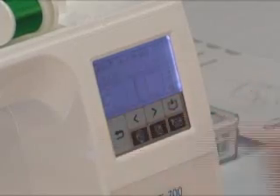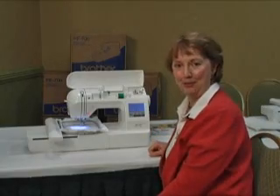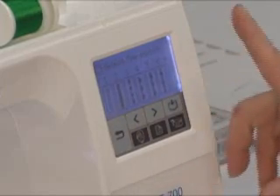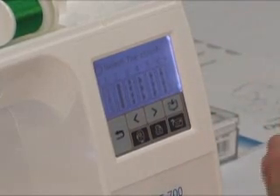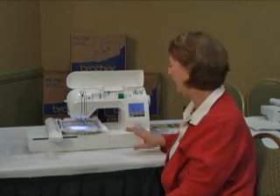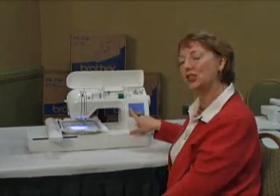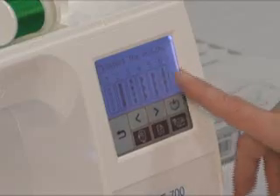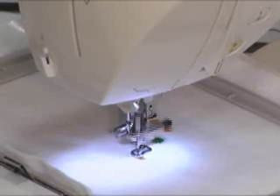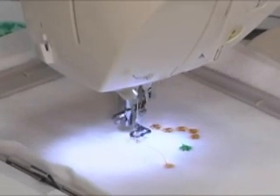Then we have our different frames — different options of circle or square, ten different frames. In addition, we have border designs that can stitch around our frames. By simply selecting a border design, we can do our frames with the embroidery stitches around it. That is a neat feature.